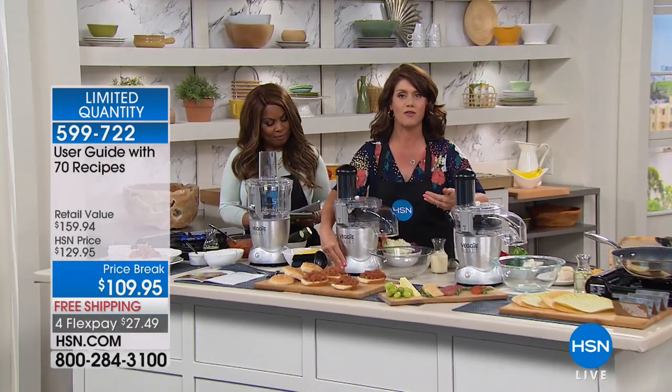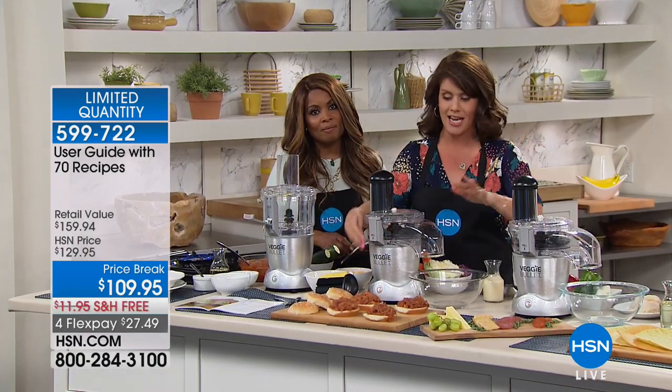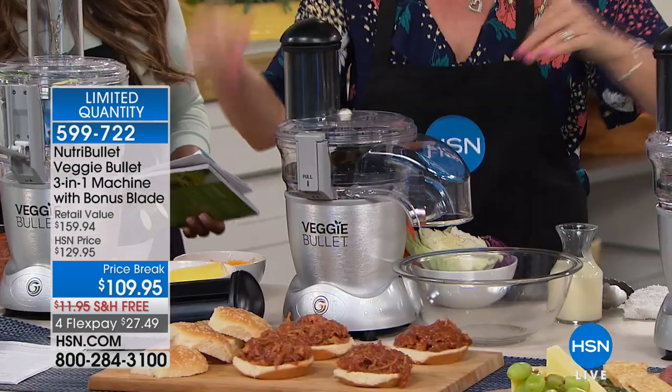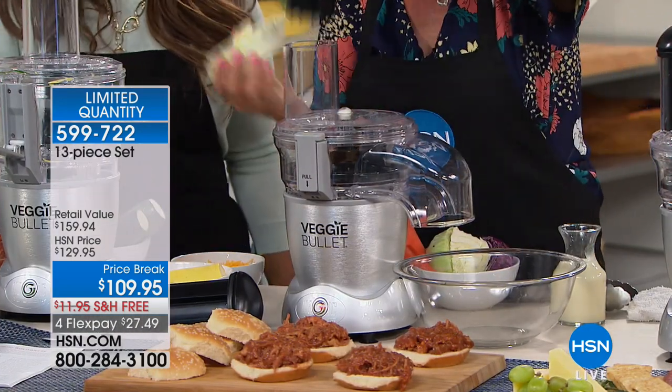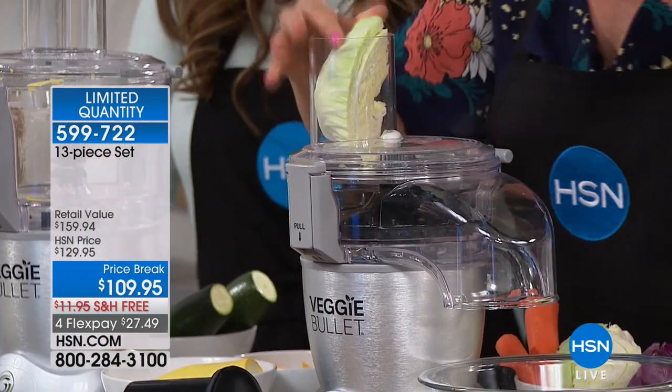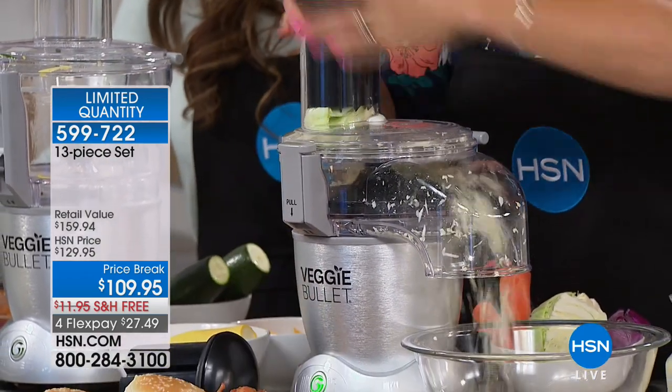Now we have the slicer/shredder — it's not just spiralizing. One of my favorite things are fun spring and summer dishes, little sandwiches. We're going to make a coleslaw. Look how large the chute is — we'll go ahead and pop in this white cabbage. I've got it on my shredding blade.